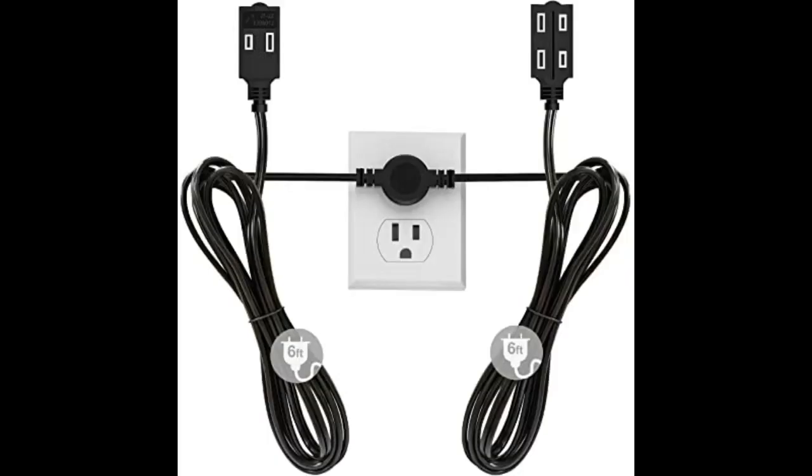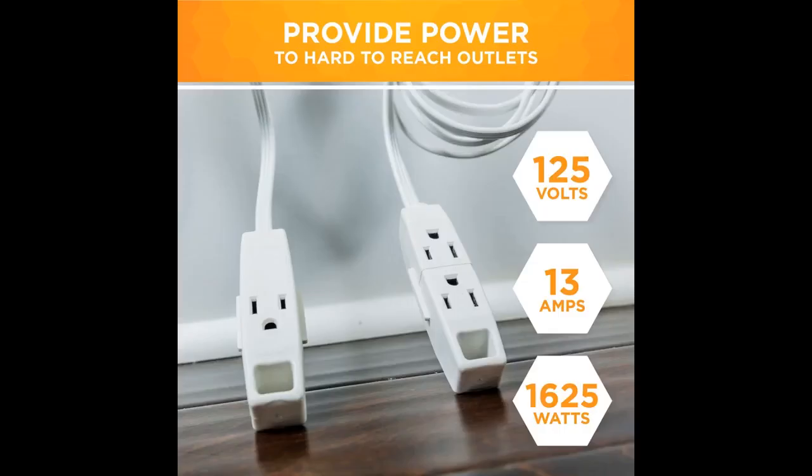Easy to install. I was pleasantly surprised at the low profile projection that allowed our furniture to stay up against the wall without interfering with the plugs, and yet it put electricity on both sides of the bed — something our older home doesn't offer.